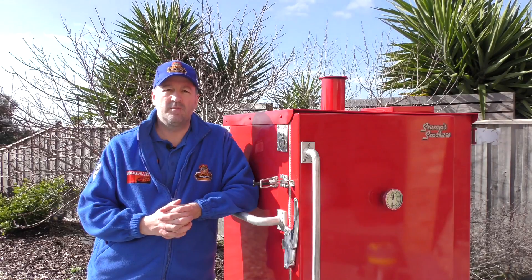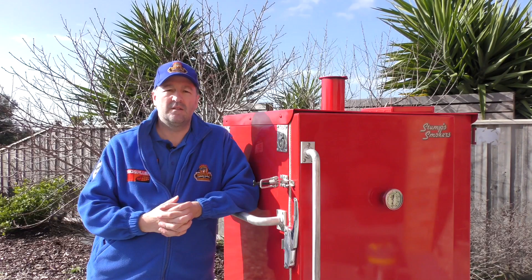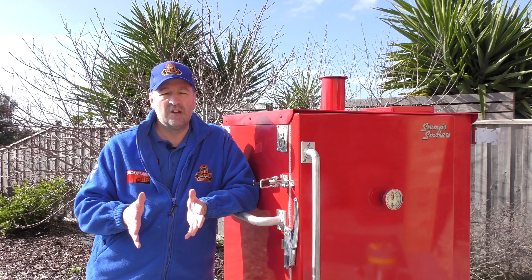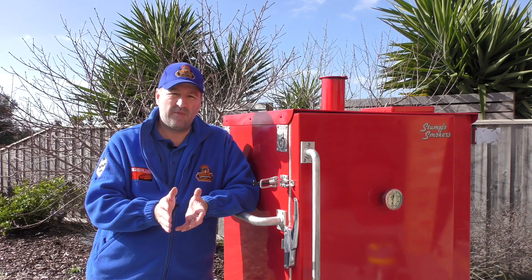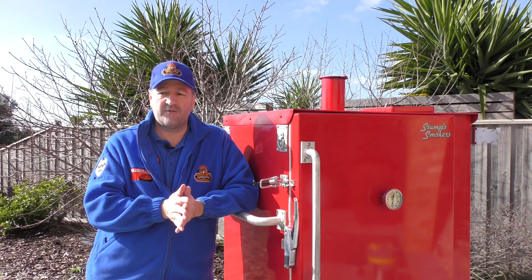Hi, I'm Dave from Hector's Smokehouse and today I'm going to do a review on the Stumps Classic Gravity-Fed Smoker. I bought this back in early 2015, predominantly to be used in competitions. I was after something very large where I could put full-size pans, something that did low and slow and could give authentic wood flavour but also had a charcoal base.